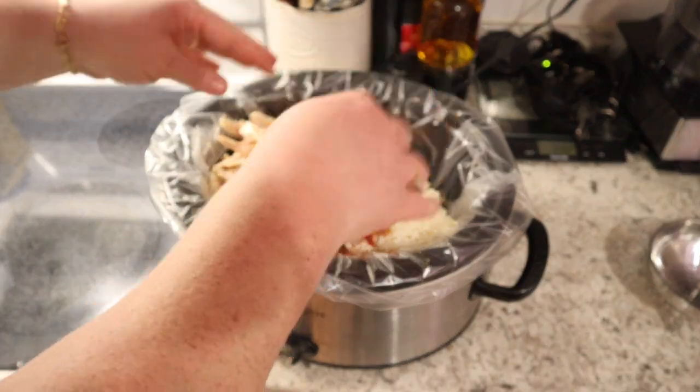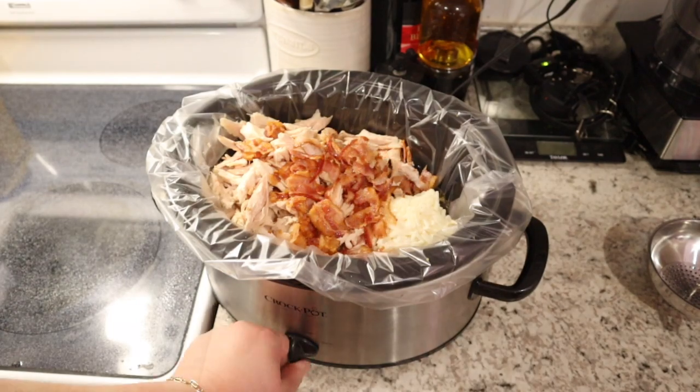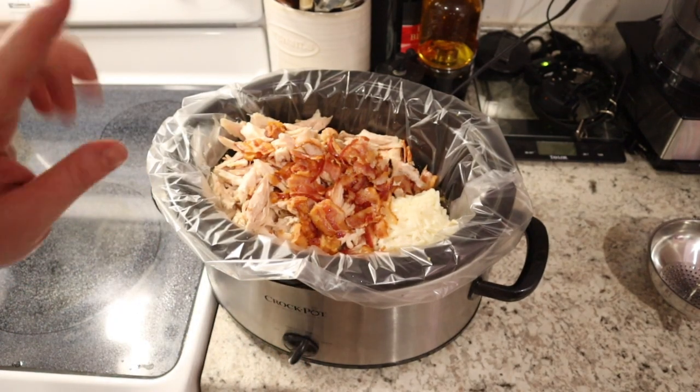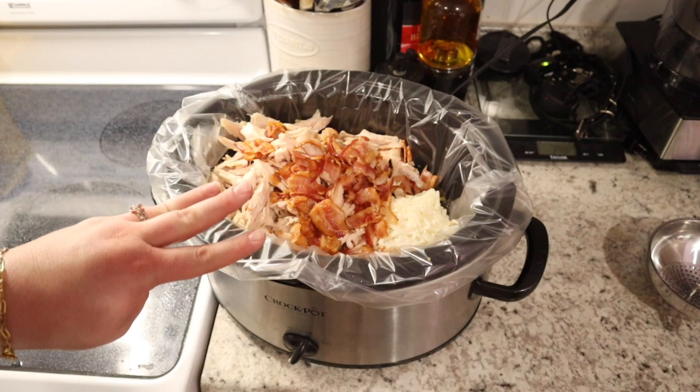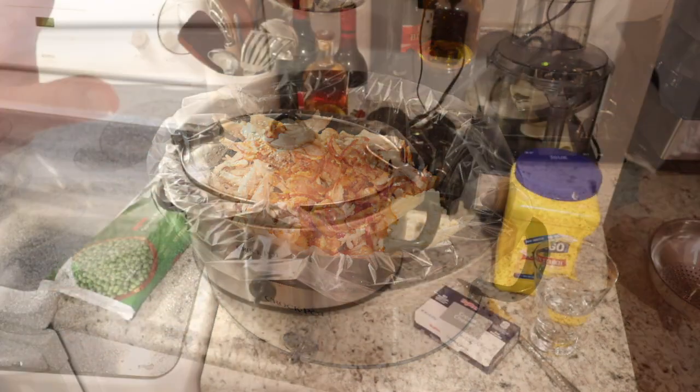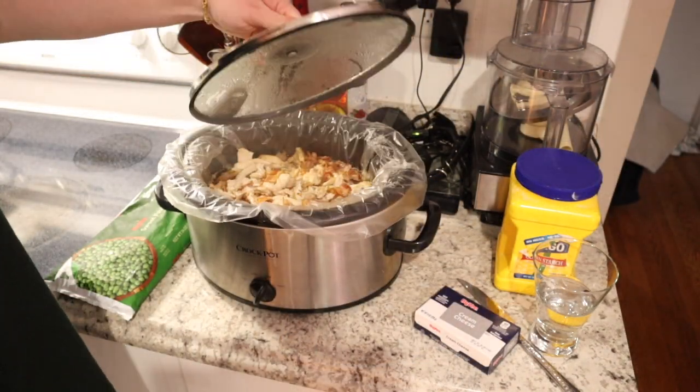We're going to go ahead and turn our crock pot on high. We are not going to add the peas, cream cheese, or cornstarch yet because we'll put those in after about four hours of cooking so that the peas don't get mushy.